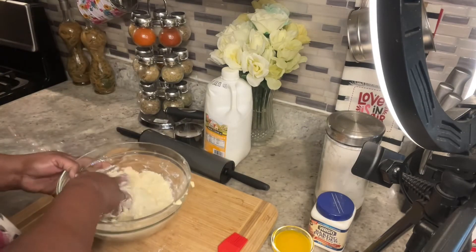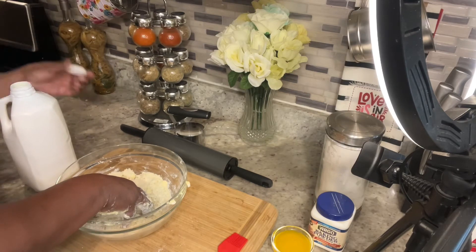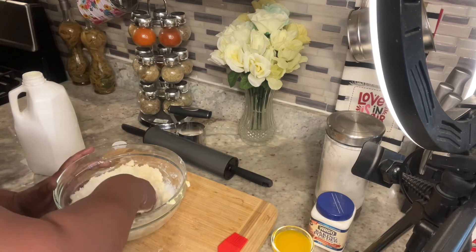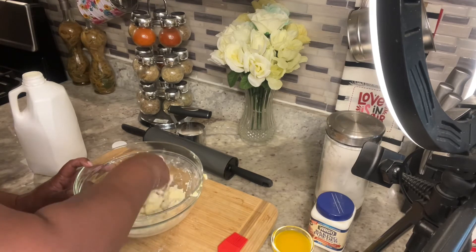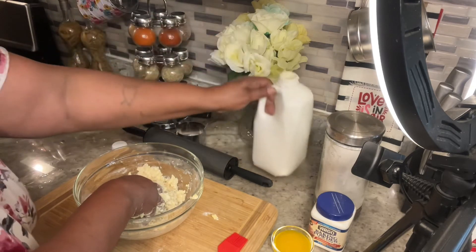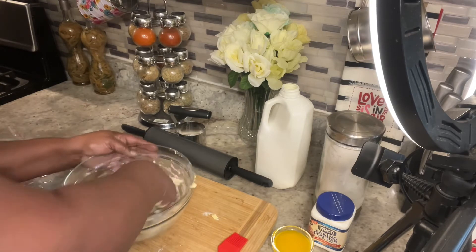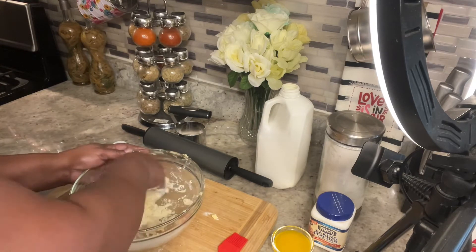Now I'm gonna get my buttermilk, and my buttermilk is cold. When you're making biscuits, make sure your ingredients are cold. You want everything cold — you don't want it at room temperature. Sometimes I even put my flour in the fridge, but I didn't today because all of a sudden I just wanted biscuits. You just want to get this to a consistency where it comes together into a ball. You don't have to overwork it.